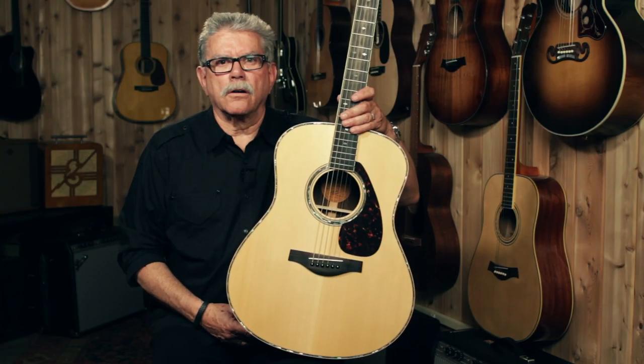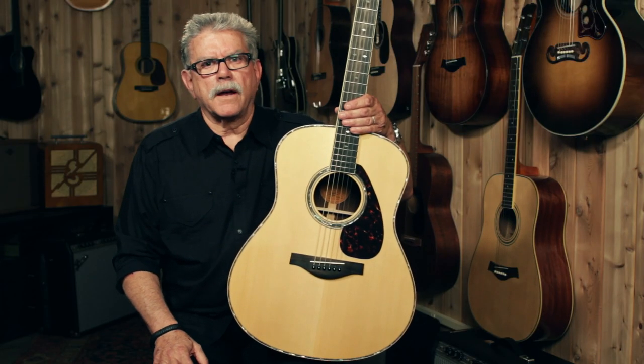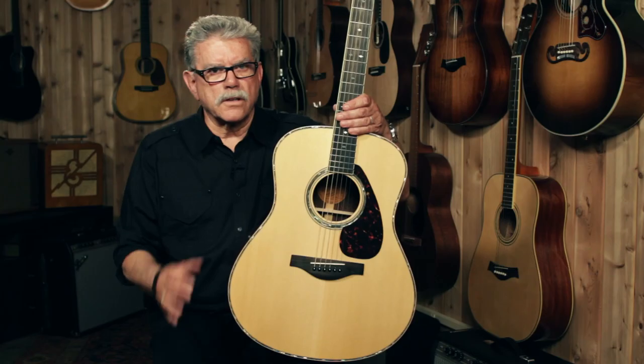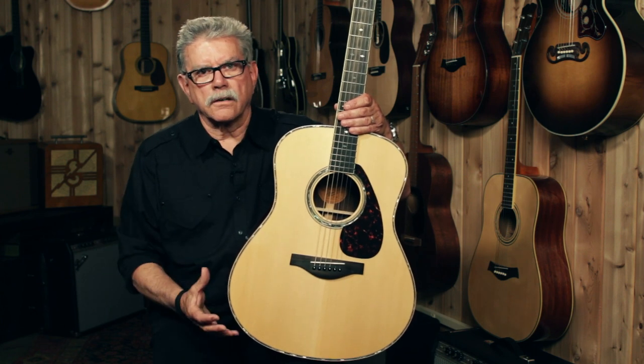As I've moved this guitar around, you didn't see any knobs or any electronics, but it does have a pickup system. It's what Yamaha calls a zero-impact pickup system. The pickup is tonally transparent — there's nothing that's going to color the sound. It's the pure sound of the guitar coming straight out the back into your amplifier.